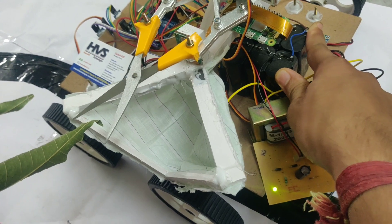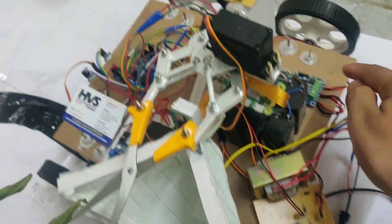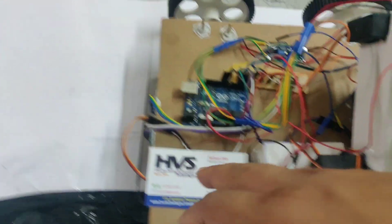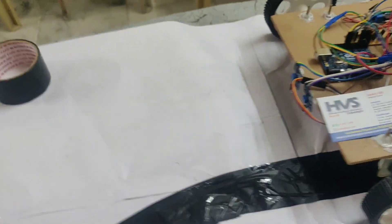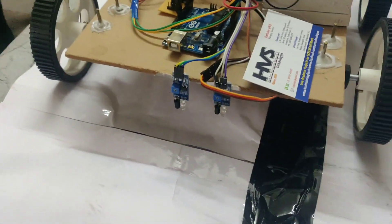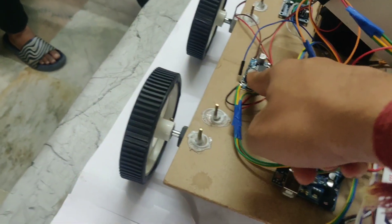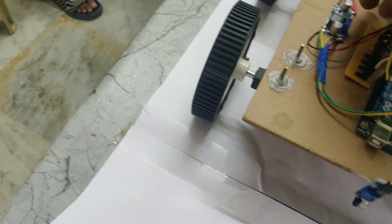This battery is a 12 volt 2 amp battery. We are also using an L293D motor driver, an Arduino Uno board, and 2 IR sensors. Here we can see the 2 IR sensors which follow the line.